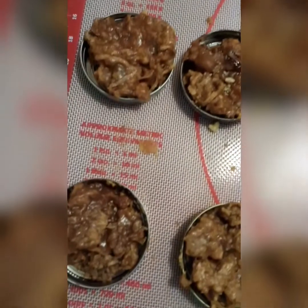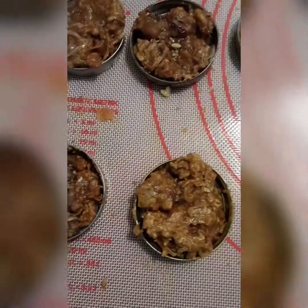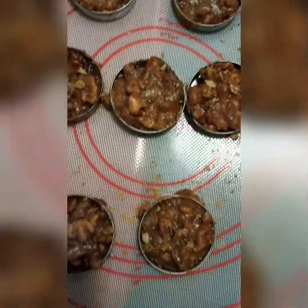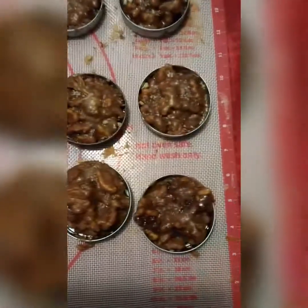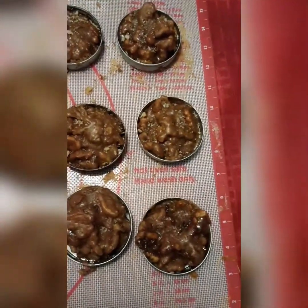Let's go in for one last close look. These are the coconut ones, these are the regular ones, and these are the red pepper flakes and cayenne ones.